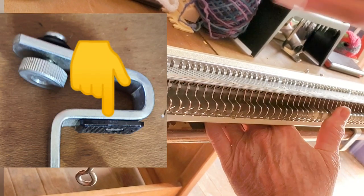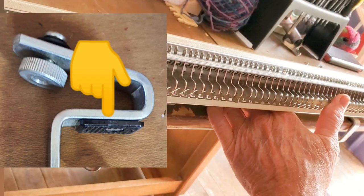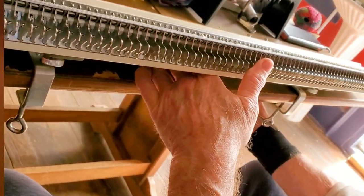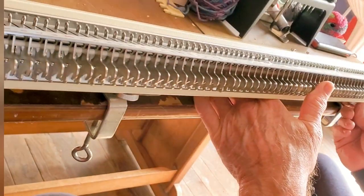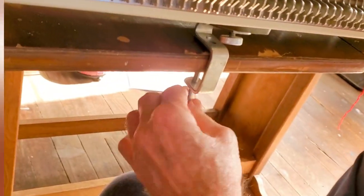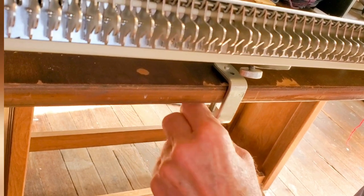A lot of clamps arrive at their new homes missing this little cushion. If it is missing, you may want to pad the table. Use any available rubbery cushion. This will serve both to protect the surface of the table and keep the clamp stable.